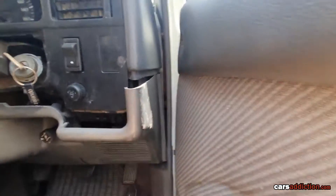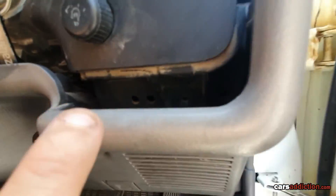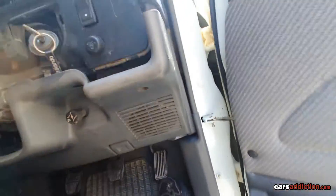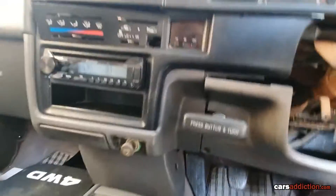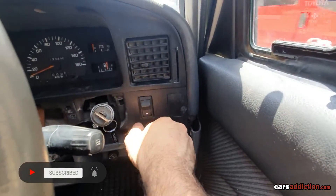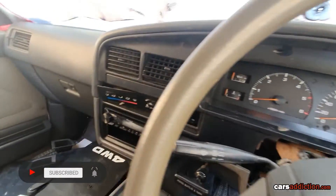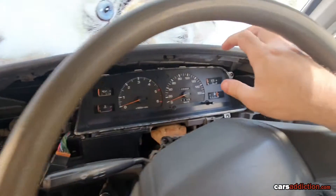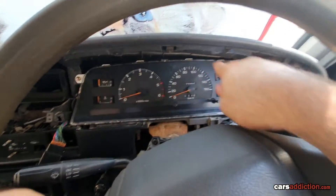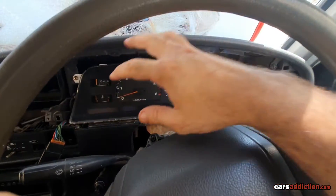There is another screw on the driver's side right over there, and that's it — that should come out. You will need to disconnect the dimmer once that comes out, and any other switches you might have. After removing the surroundings, there are four screws holding the gauge in place — three visible and one hidden down here.